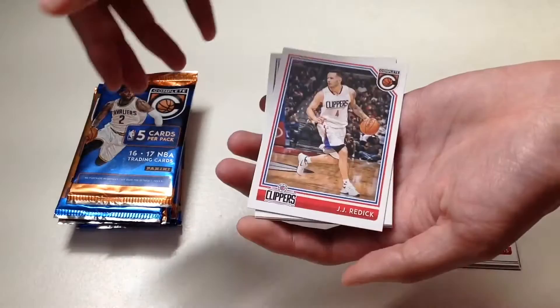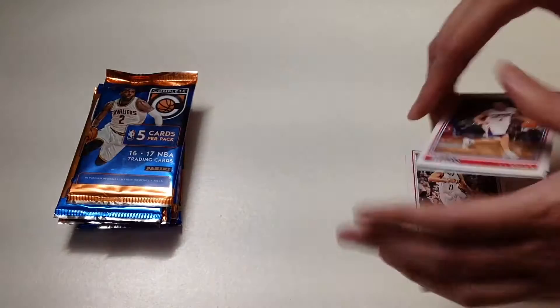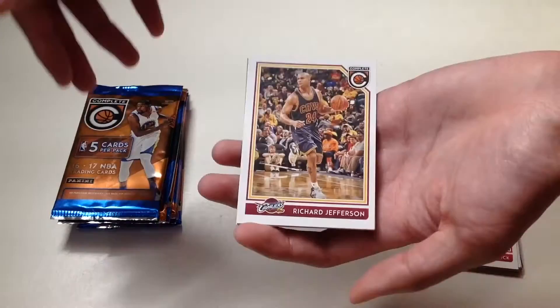In our third pack we have JJ Redick, Skal Labissiere Rookie Card, Patrick Patterson, Mitch McGary, and Marc Gasol from the Memphis Grizzlies.